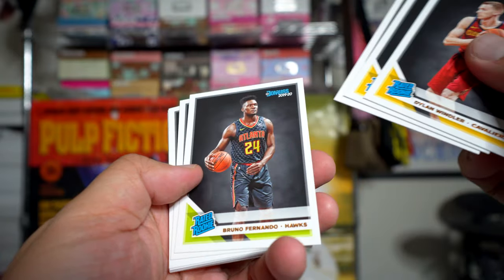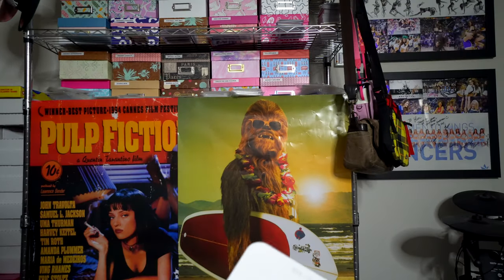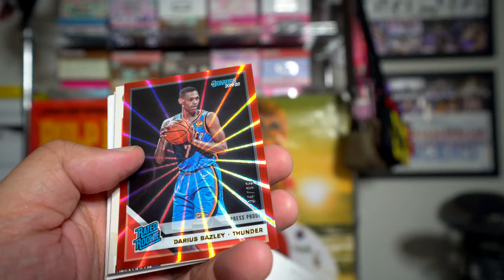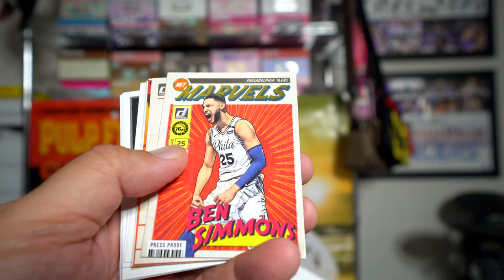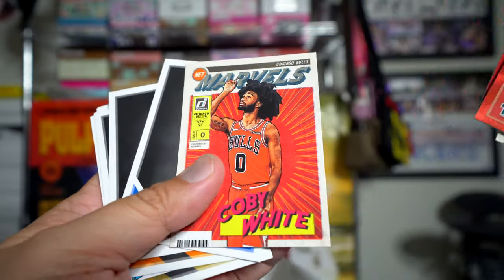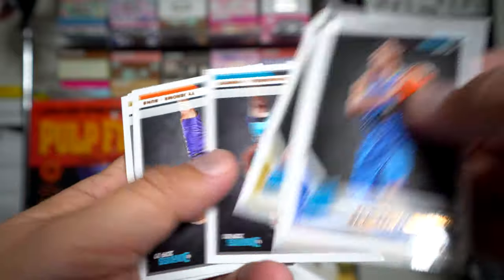Windler, Smailagic, Clark, Fernando, Okeke, Kevin Porter Jr. I wonder if I'll get another Zion base — I'd be pretty happy with that. I've already pulled the two hits, so I don't think we'll get any more, but hoping for a really nice parallel card. Baisley to 99 — I was like 'oh my god it's a red, what if it's Zion?' It's not. Ben Simmons press proof Marvels, Dominique, Ante Toumbas. Bradley Beal, Coby White, Isaiah Roby, RJ Barrett, Ty Jerome, and a lot of base cards.